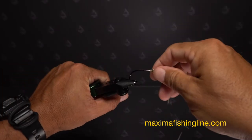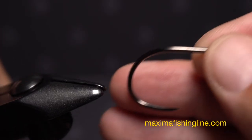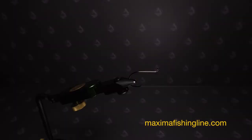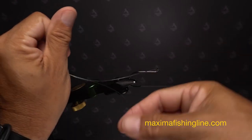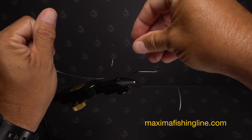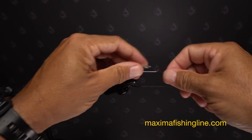Remove this hook and leader assembly from your tying vise. Pick up the second hook and get it firmly secured in the vise. Then, get hold of the hook and leader you just created. Feed both the long end of the leader as well as the short end that used to be the tag from back to front through the eye of the bare hook in your vise. Even the lines up and pull the rear hook all the way up to the front hook.